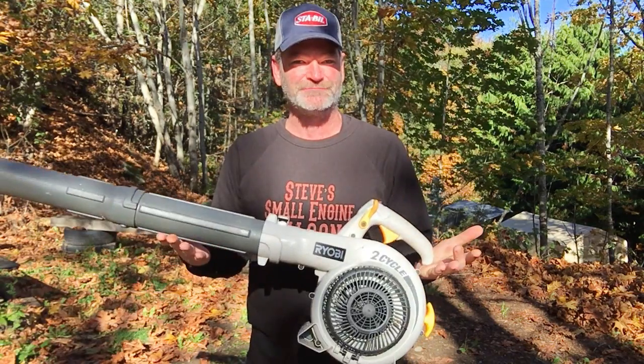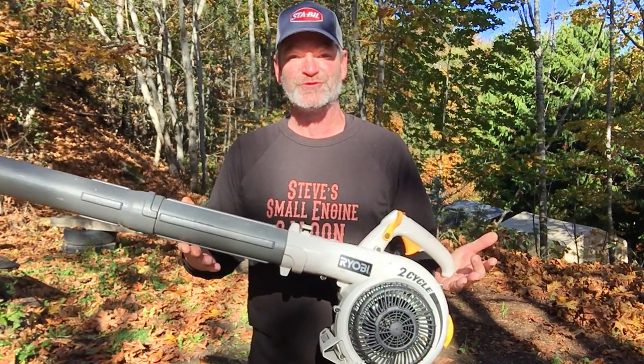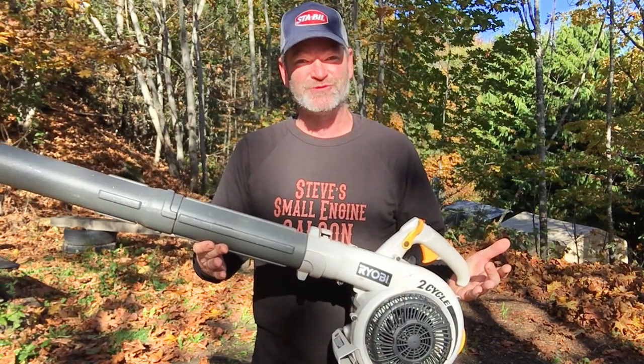This thing doesn't owe me anything. I'm gonna run some straight unmixed fuel through this thing today and we're gonna see what actually happens to the piston and the engine when you do that.